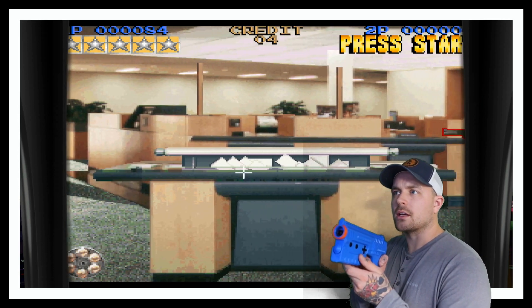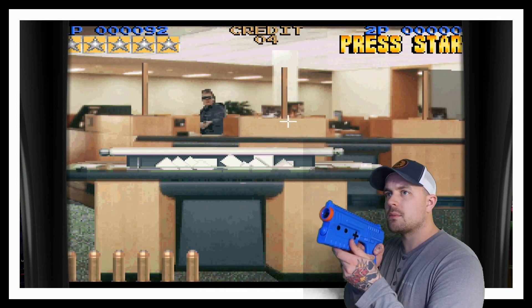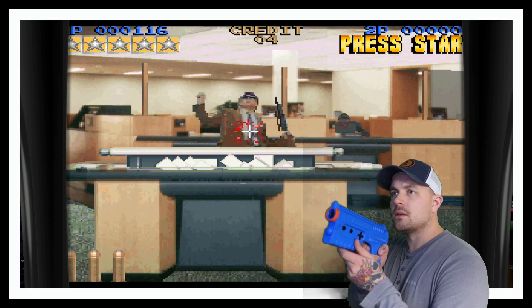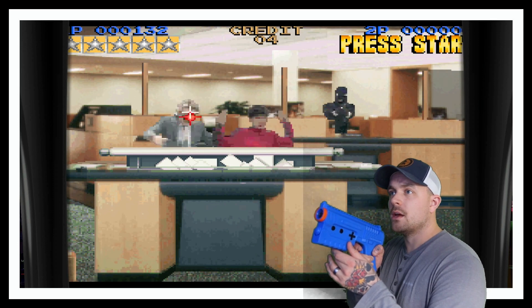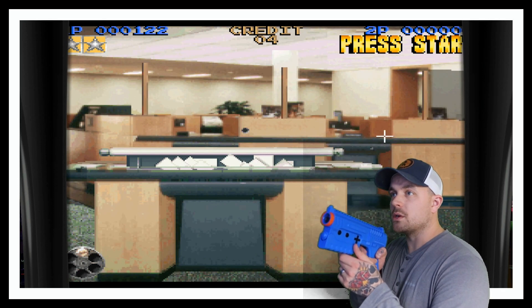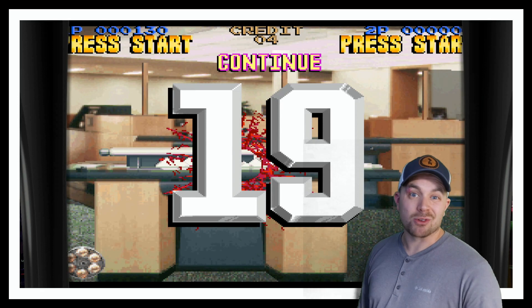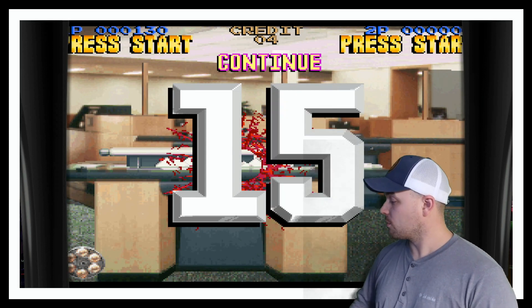You can just do a quick shot like that, get that power-up going. This is the smoothest I've ever had this game — it's always been difficult because the reloading function within RetroPie was always a nightmare. So that was Lethal Enforcers, let's jump out.